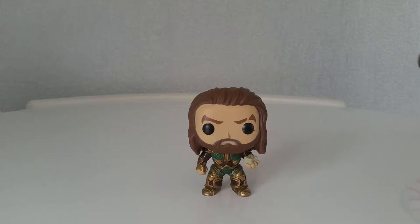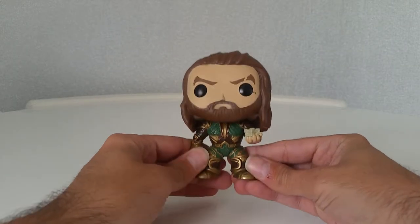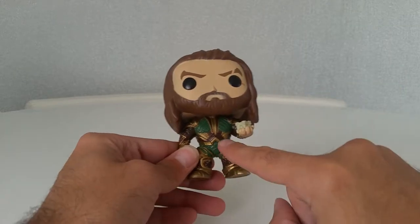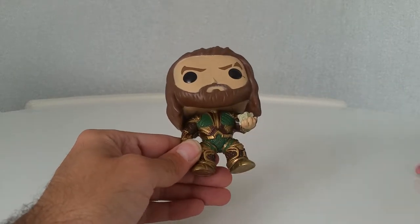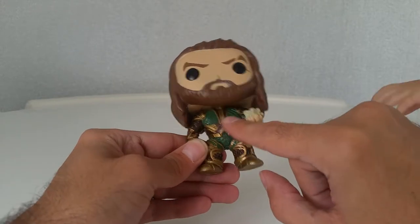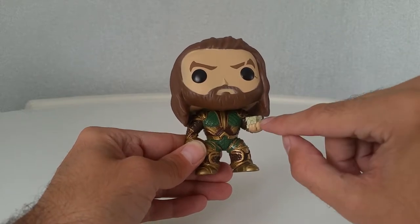And there he is out of the box. He is nice. The little detail on this suit is actually incredible. I do like the green colour and all the brown and gold, and the texture of it is really nice. And then we've got the mother box.